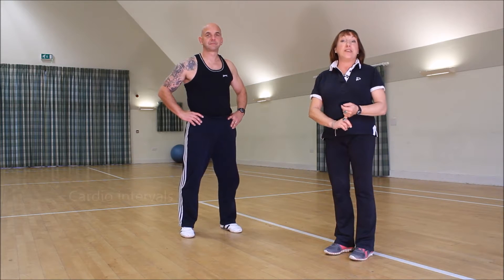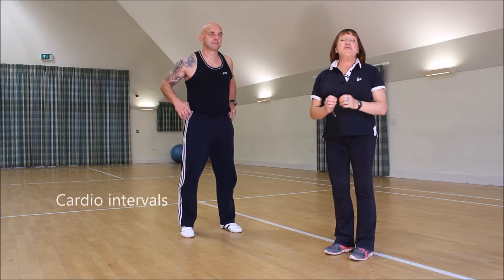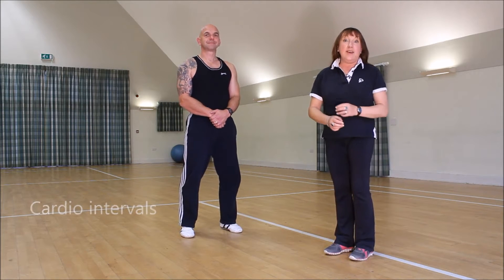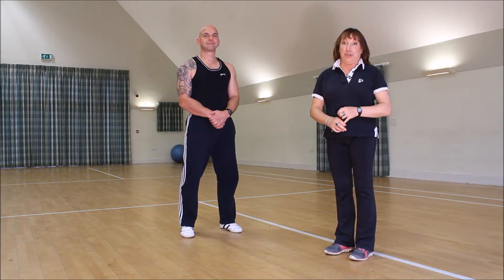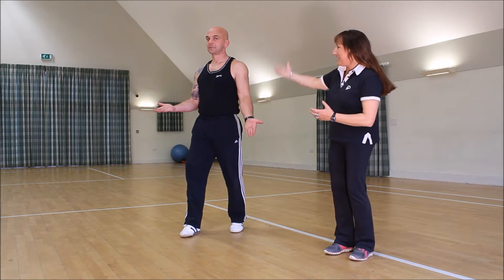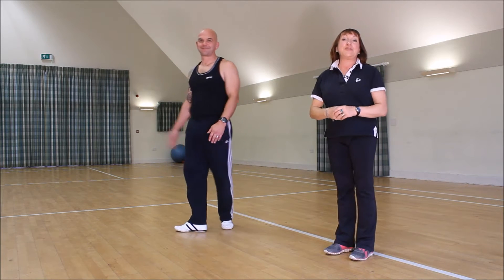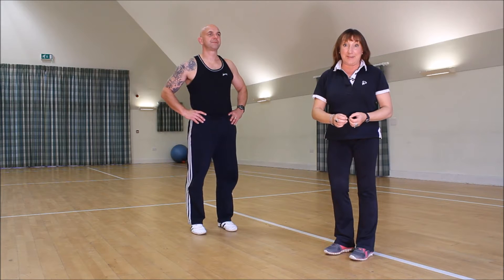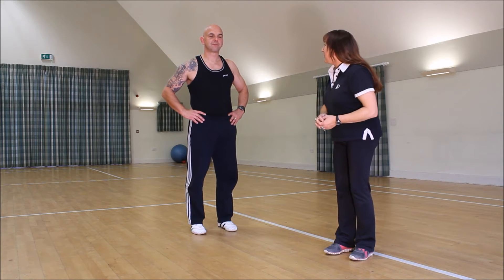Here we are — these are the cardio intervals, and it's really important you do these correctly and with the right technique, otherwise they can be a little bit dodgy. I've brought in a glamorous assistant; if you've ever seen him before, he's going to demonstrate so that I can talk you through it and make sure you're doing them correctly and safely. Thank you, Mr. Rennie.